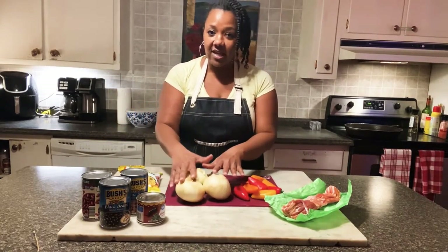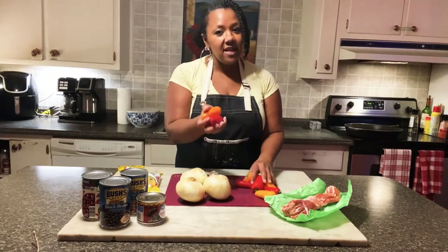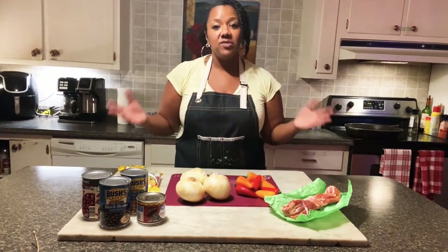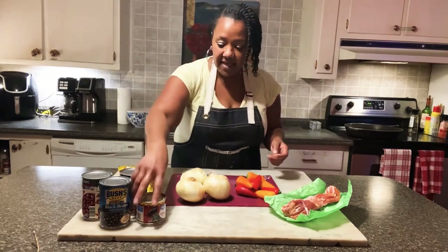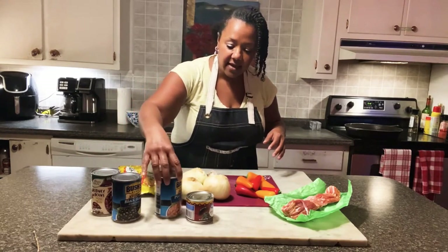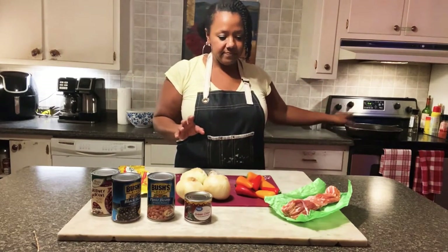I know this looks like a lot of onion — it is — but I'm also cutting up onion for my chicken enchiladas that I'm going to be pairing this with. I have these peppers here. The only reason I have the small peppers is because Jacob used up my big green peppers. Normally I just use the big peppers — green, red, whatever. I have garlic and my beans. I like to use a variety of beans because I like the way it looks and I like the different textures and shapes. I've got kidney beans, black beans, and pinto beans. I also have a can of green chilies that I'm going to be using. So this is going to be really good.